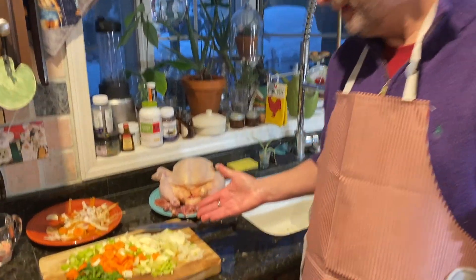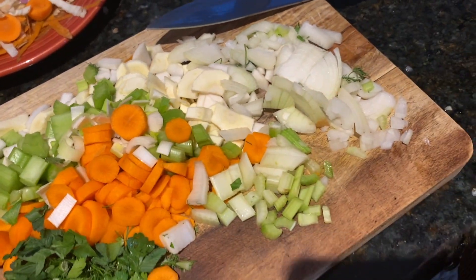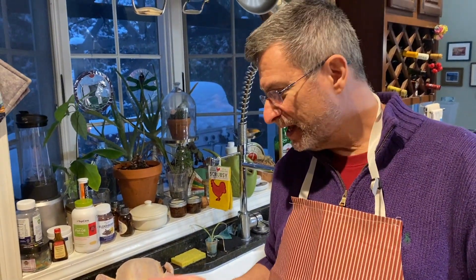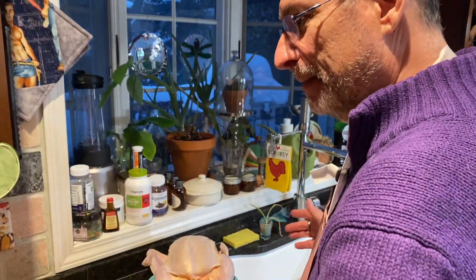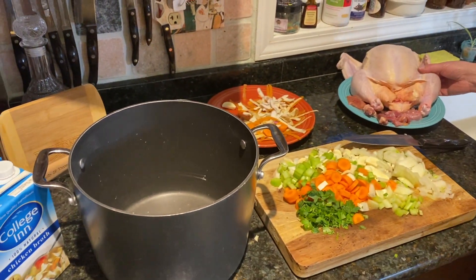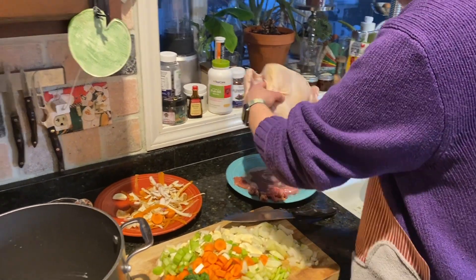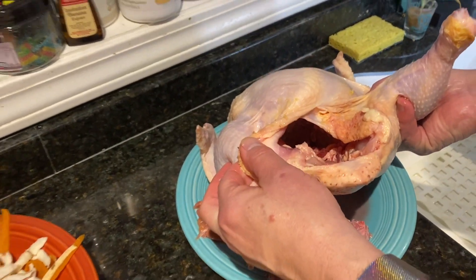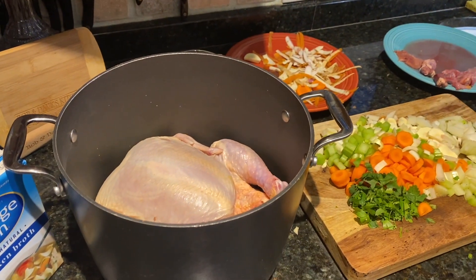I've chopped up all my vegetables and that's really the most time-consuming thing — the preparation, the chopping and slicing and dicing. Just to recap, we've got onions, leeks, celery, carrots, parsnips, turnips, fresh parsley from our herb garden, and some dill. Now we're going to take this beast of a chicken — it's really a big chicken — put it in my nice big soup pot. I do not rinse my chicken under water, by the way; you get salmonella everywhere. So I take my chicken with the insides already removed and the fat pulled out, and in goes the chicken into the pot.